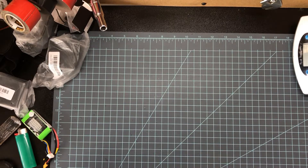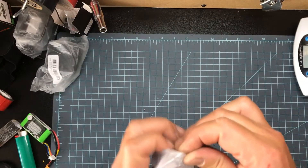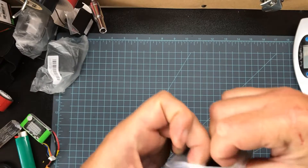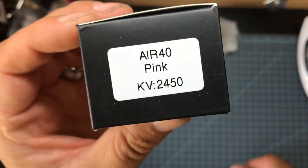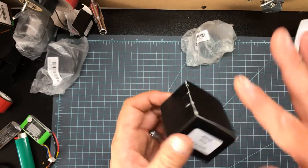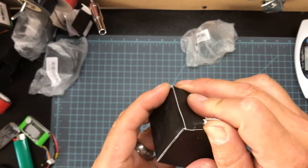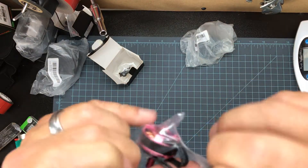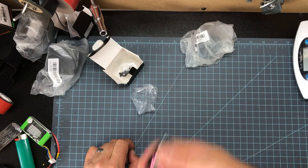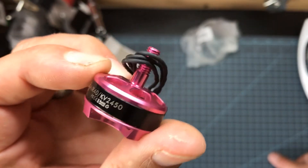Hey kids, it's JJ again — got a quickie review for you. Check it out, it's a little box in a bag. I've been waiting for these for a while. These are my T-Motor Air 40s, 2450KV. It's kind of in the middle — I usually want 2300 or 2600 — but this is 2450. They're pink but I'm colorblind so I don't care. You never hear about these Air 40s, so I want to try them out.